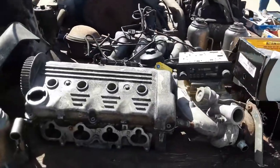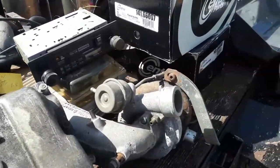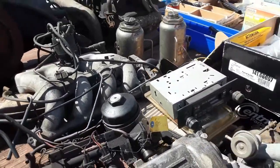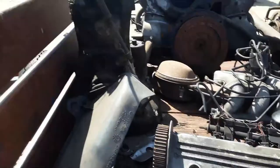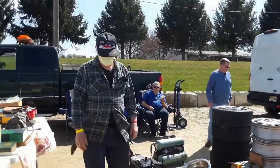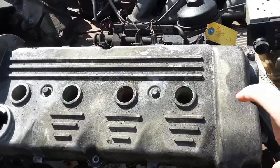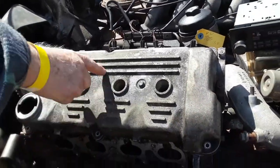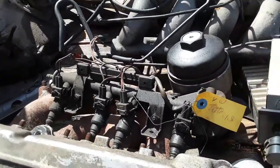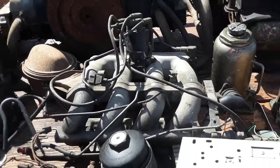I'm going to switch over. Nice little double overhead cam — I don't know what that's off of, we'll find out. There's a blower over there. I asked the seller: what's the head off of? It's a Volkswagen — Jetta 1.8. There's the induction system over there.